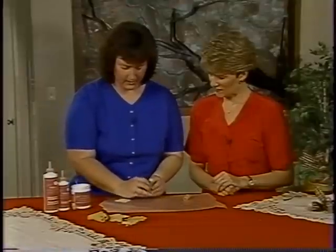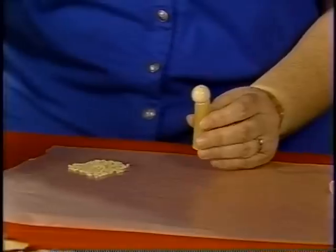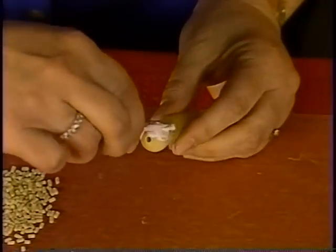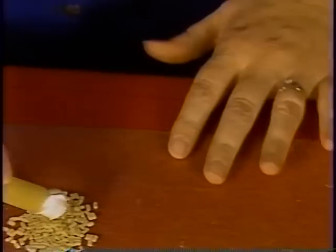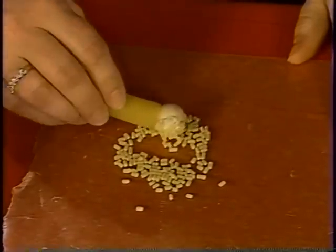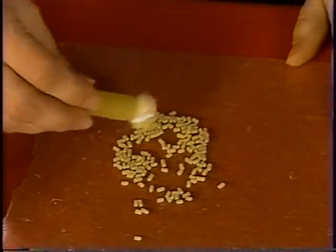Here we have one ready, and we're just going to put some more Aline's Thick Designer Tacky Glue on the ball here. Then we run that around in this small pasta — this is the one I couldn't pronounce — but it works perfectly for her hair.